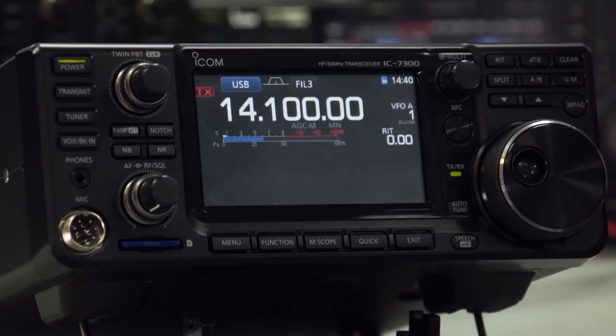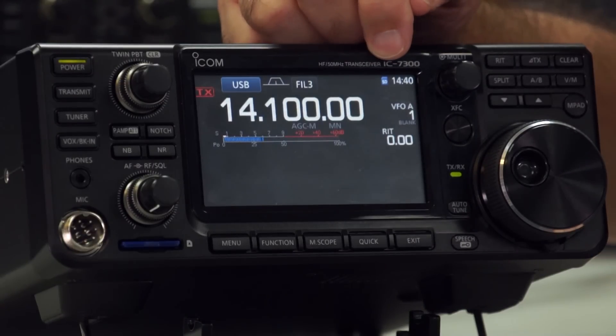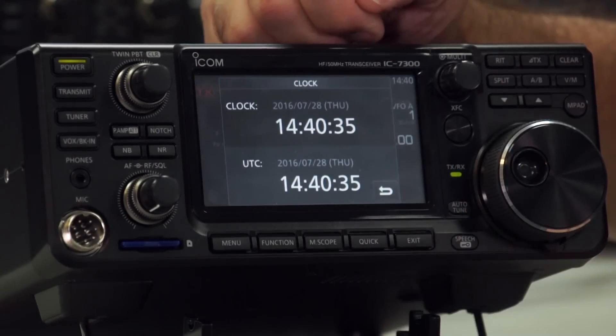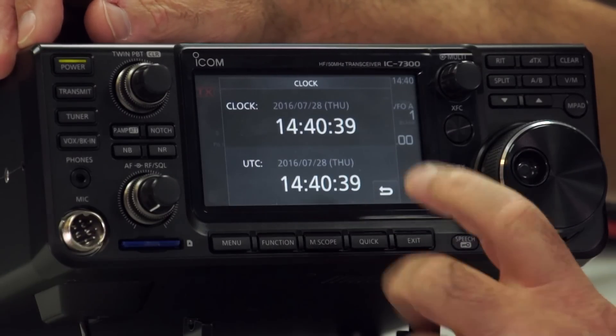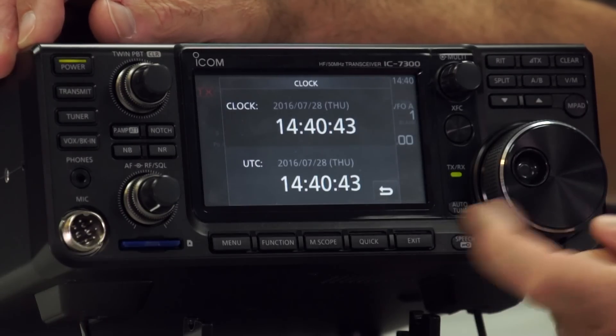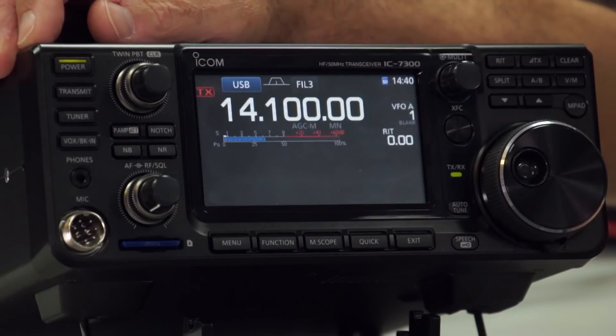Along the top there's a little SD card indicator to let you know you've got an SD card inserted, and then we have a clock. The clock you can set either to local time or to UTC — we'll go through how to set it up a little bit later. At the moment they're both set to the same. You can hit return and it takes you back.